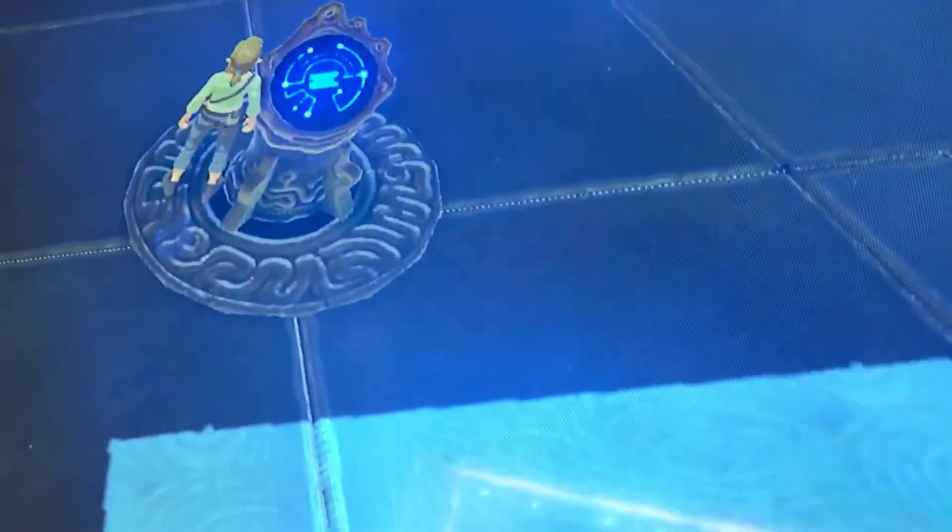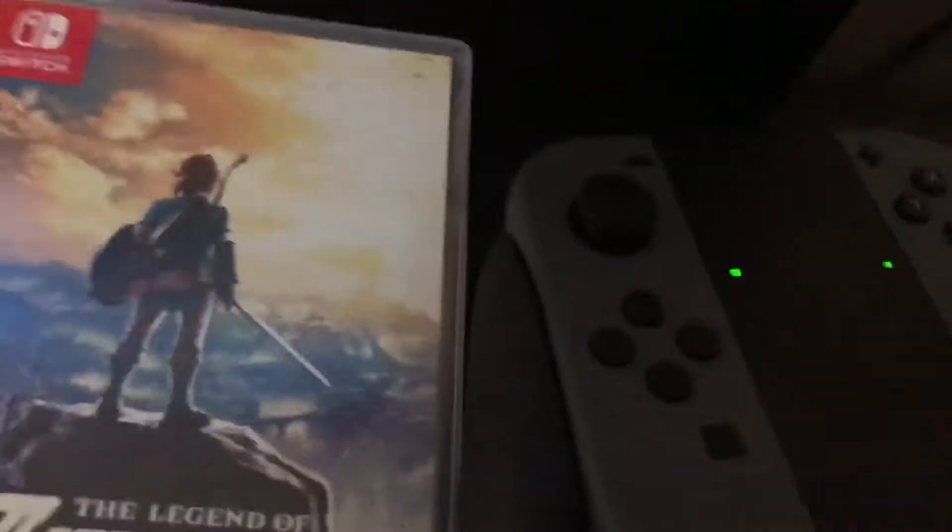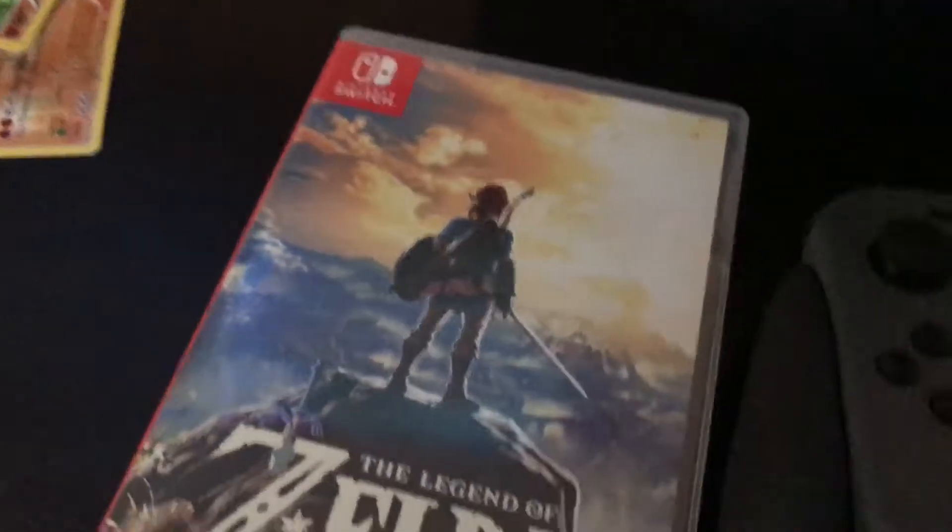Hopefully you guys enjoyed this video. This was the Nintendo Switch — it's overpowered, it's over 9000 cents. Hopefully you guys enjoyed. Peace out.